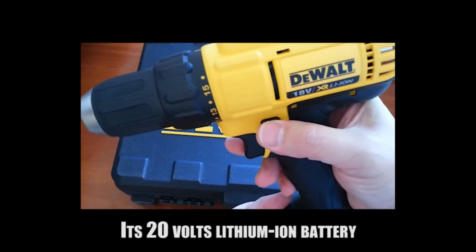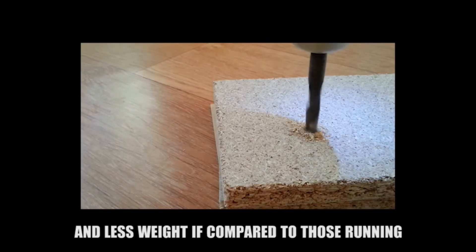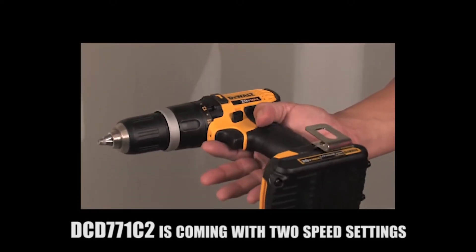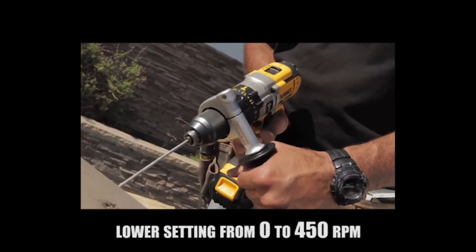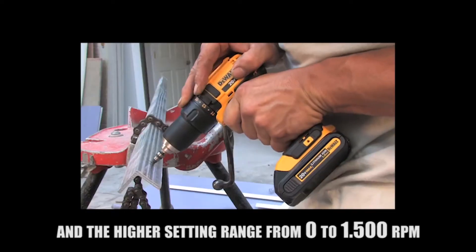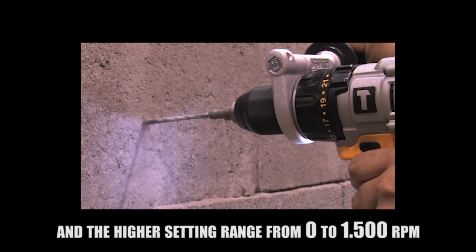Its 20-volt lithium-ion battery provides not only power but also more runtime and less weight compared to 18-volt tools. The DCD-771C2 comes with two speed settings: a lower setting from 0 to 450 RPM and a higher setting ranging from 0 to 1,500 RPM.